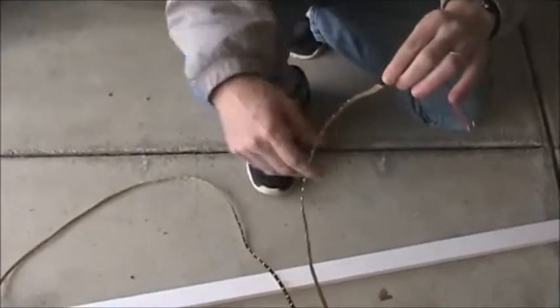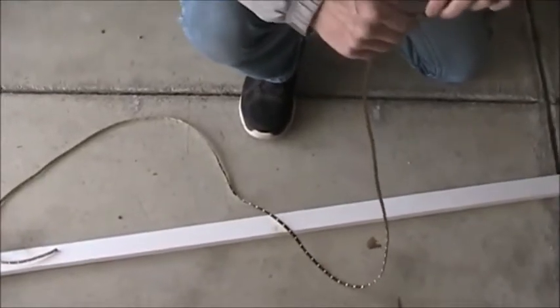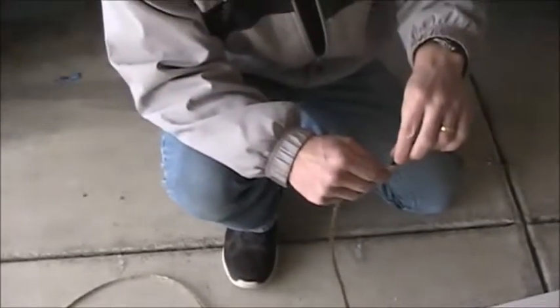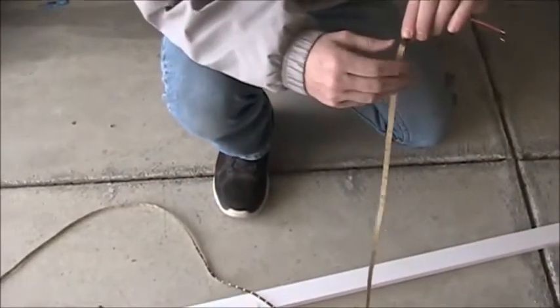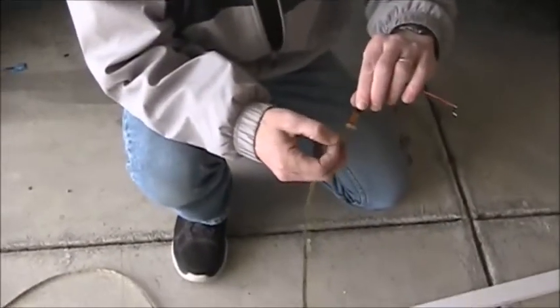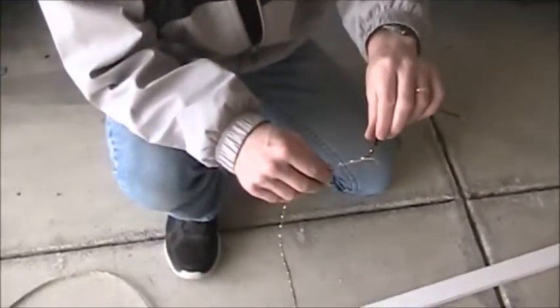What we did was get just a real cheap piece of 1x2 pine and painted it so it's the same color as the roof, so it doesn't stand out too much. It also gives a nice smooth surface to just use the adhesive that comes on the LED strips to hold the LEDs up there, and I think that's all we're going to need.